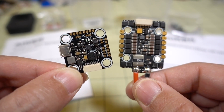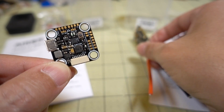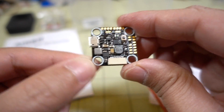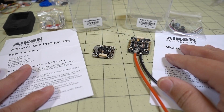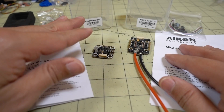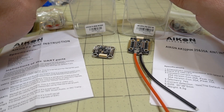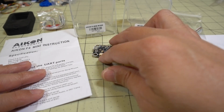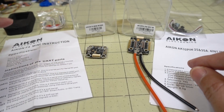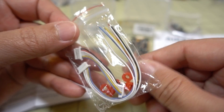This comes bundled together and they are also sold separately. Check the links down in the description if you want to buy them separately. They do come in separate boxes. In the box you've got the flight controller, some instructions, and some wiring looms.